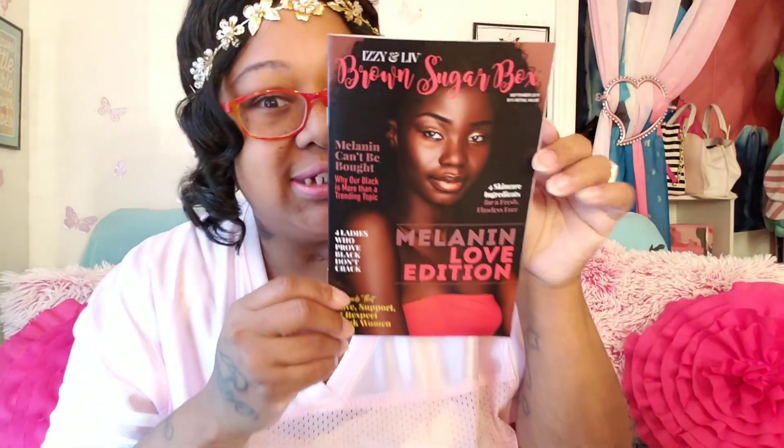Hey y'all! It's a brown sugar box and I have not opened it up yet, so we're gonna pop this baby open together. Melanin is popping on the front of the booklet — melanin can't be bought. Either you got it or you don't. Okay, let's get into it.